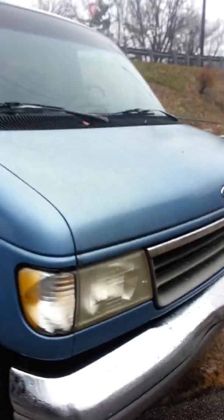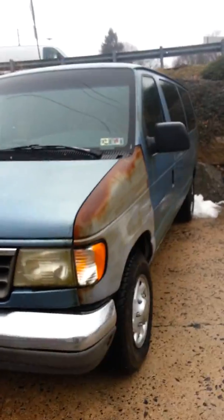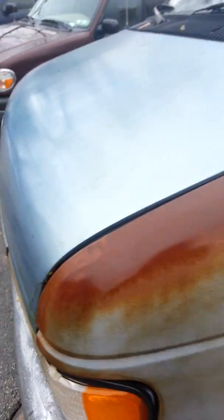Tires are good. I'll show you all four of the tires. Pretty clean. All four tires are in really good condition.